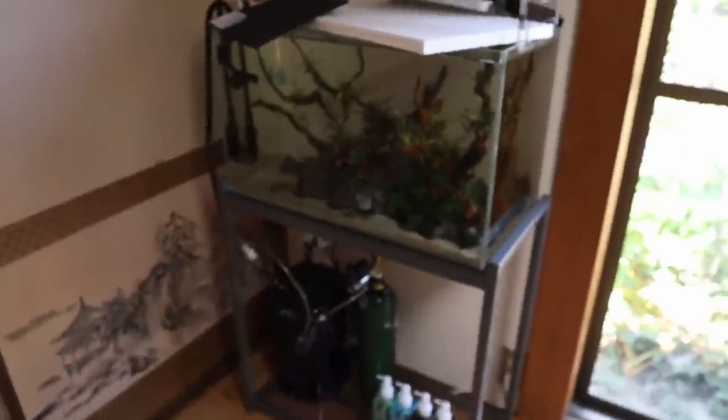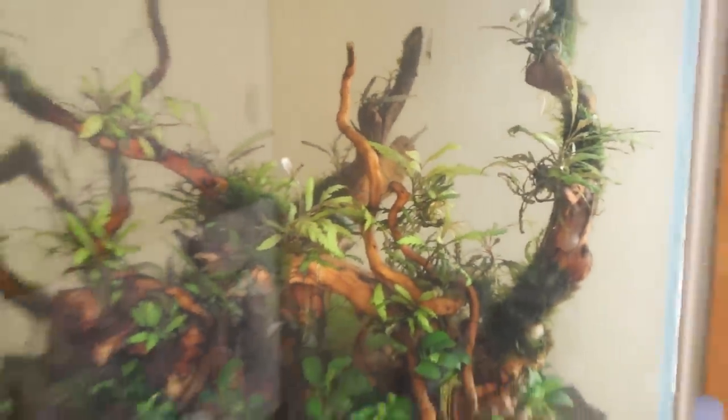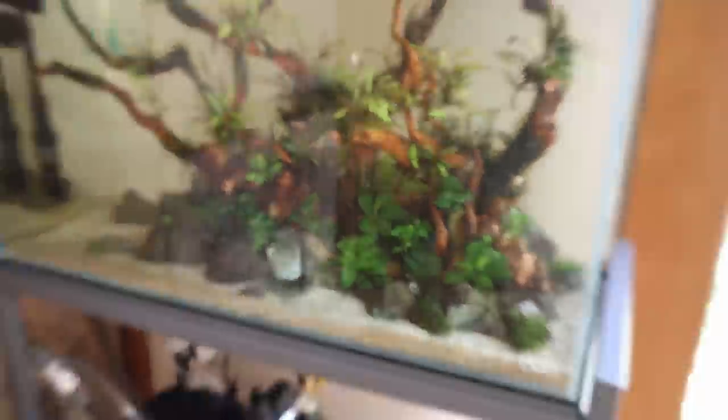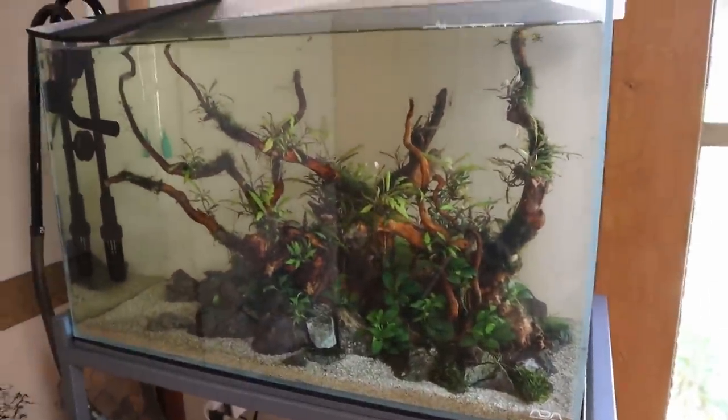What do you think about the tank? I think it looks really beautiful. You can see the plants are really starting to grow in now. The Hygrophila pinnatifida is coloring up and getting much bigger. The Anubias nana petite — I love the darker green colors down there. I'm loving the way this tank looks.